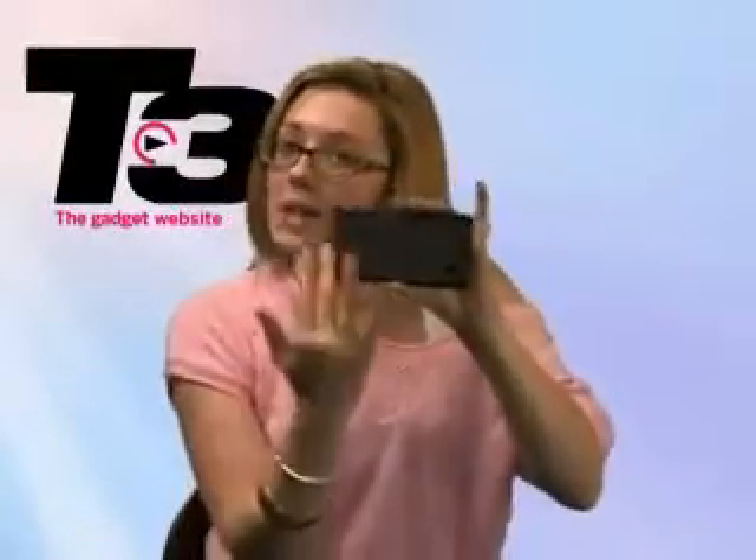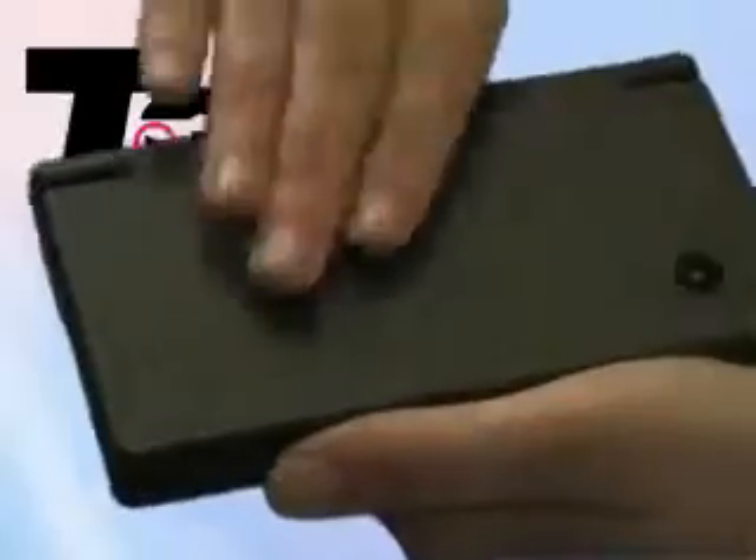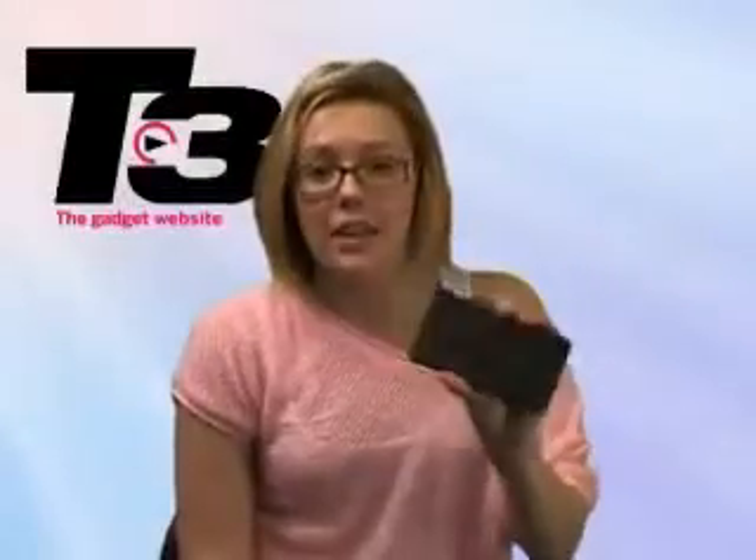The new DSi has also had a brand new lick of paint. This one comes in a matte finish compared to its older brother's glossier finish, so if you open your old DS and feel the inside, that's how the new DSi feels.